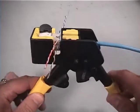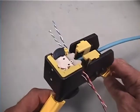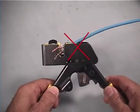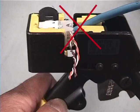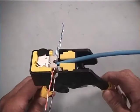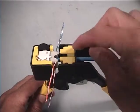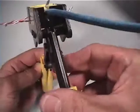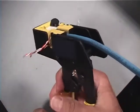The module should slide into place and click past the latch once fully seated. Ensure that both the module and cable are seated completely down into the base of the tool to prevent a mistermination. Once seated properly, squeeze the handles of the tool together as far as they will go to terminate.